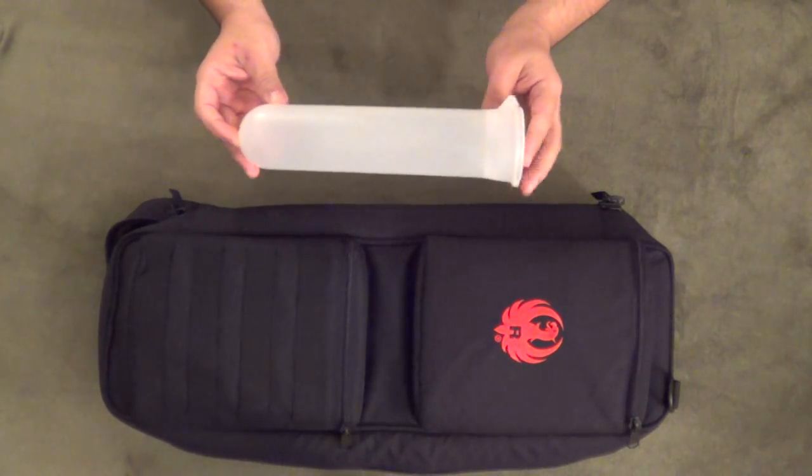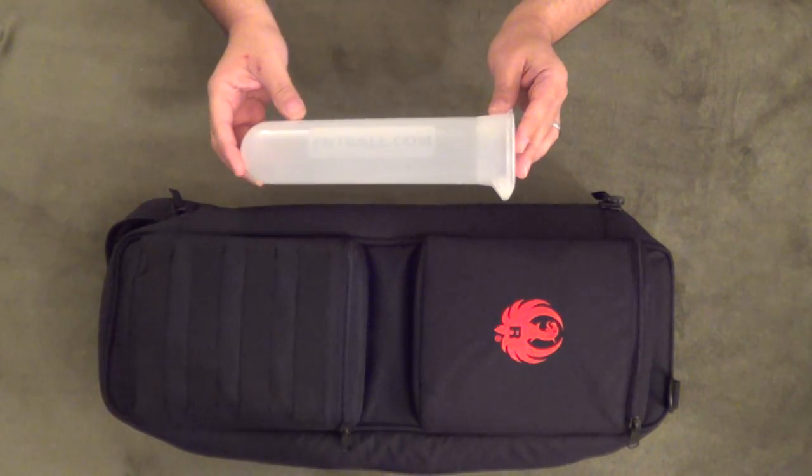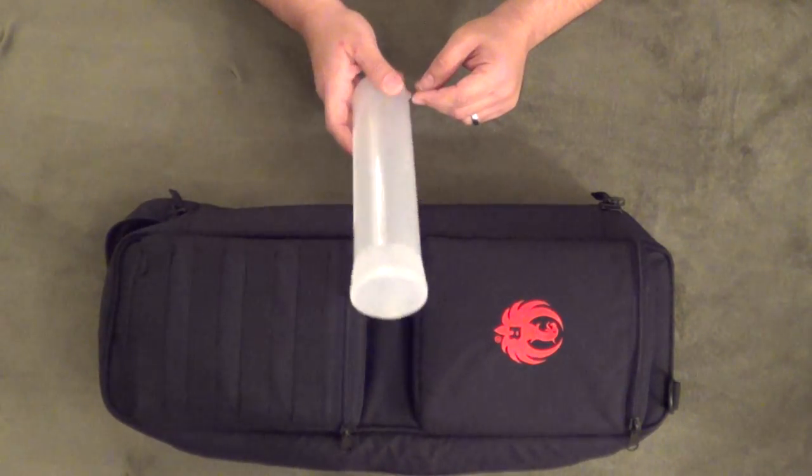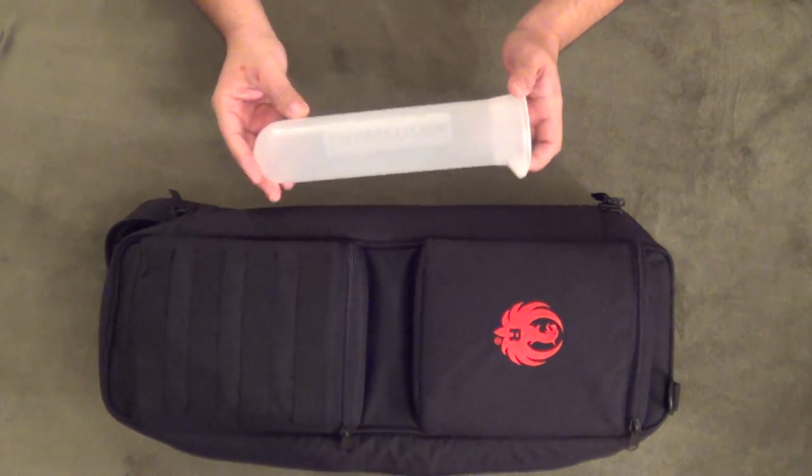A buddy of mine who's heavy into paintballing — I saw these at his house and kind of had a lightbulb moment, and wondered how well this would work for storing ammunition.